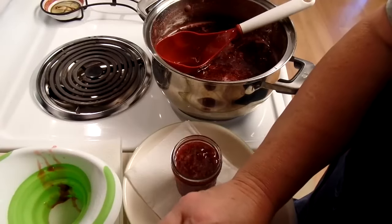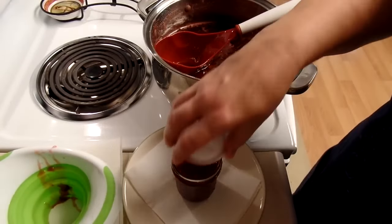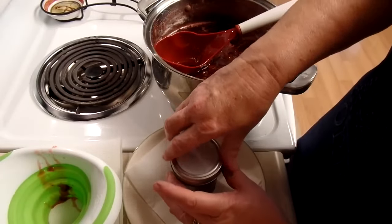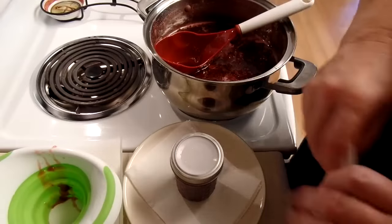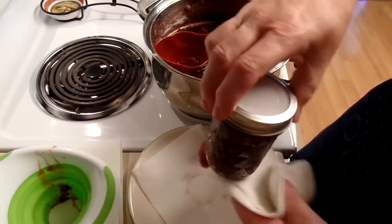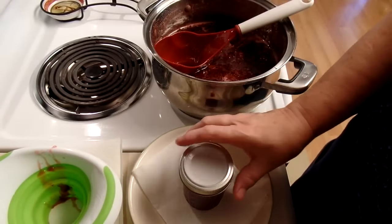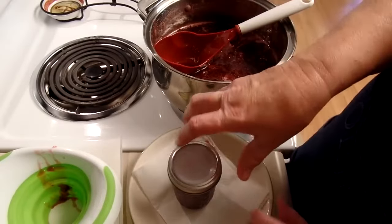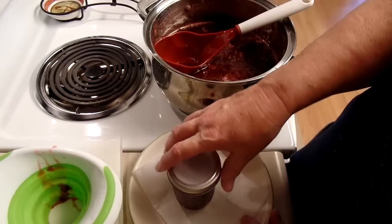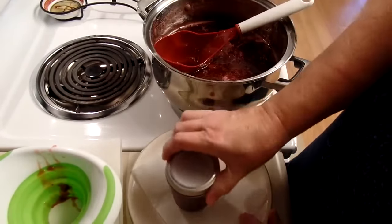Now I am putting a Tattler lid on. I'm using Tattler lids for a lot of my water bath canning now. Tattler lids weren't officially approved, but recently it came out that the testing hasn't been done on how long they stay sealed — but they are okay to use. I've got some because I like the idea of reusing them. The white ones I have are the old style, so when they come out of the canner I have to crank the ring down real tight. The newer ones are called Easy Tattlers and I think they're kind of a green color — you don't have to do that with them. Anyway, there's my first jar of jam.